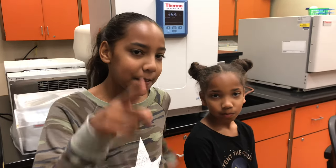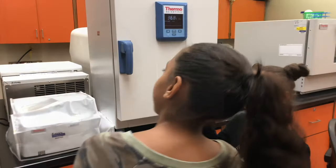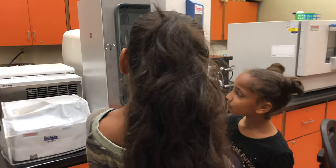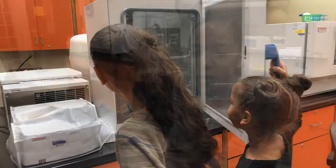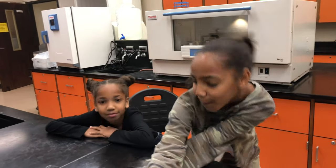Okay, remember we saw the article that hand blowers blow out fecal bacteria — well, we're about to check the results. It's been 48 hours of incubation. The incubator is behind us and we're gonna look at it now.